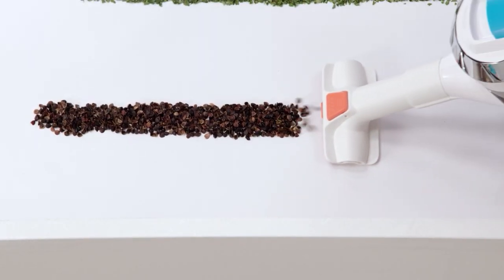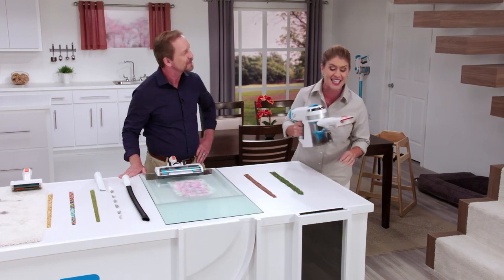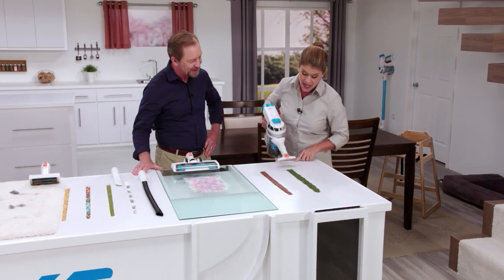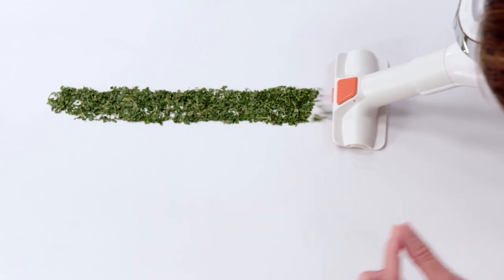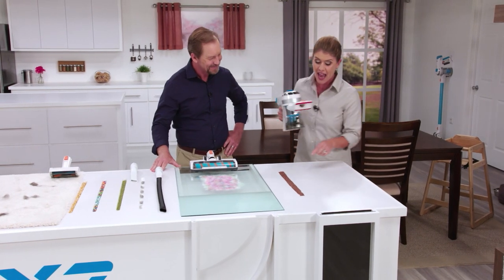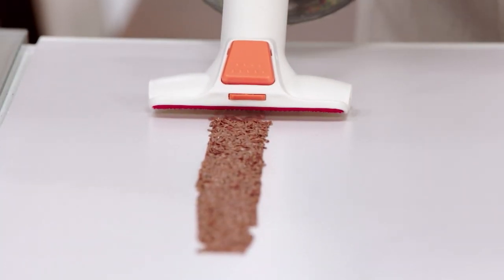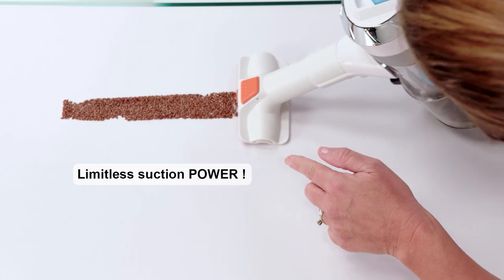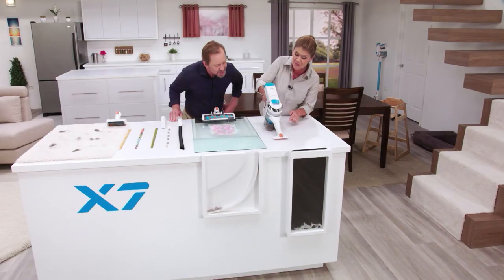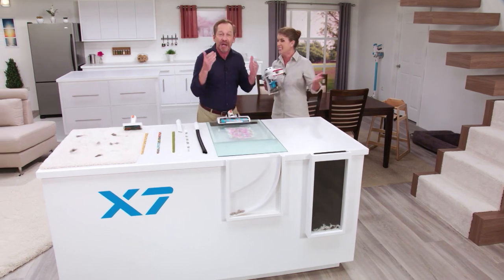With the two-in-one tool, we're going to tackle everything in the kitchen. Buckwheat? Not a problem. Fine herbs? Look at how fast it pulls everything right in. And flaxseed that could get under your cabinets — look at that suction power. Three different messes, three different textures, three different weights, gone in seconds.